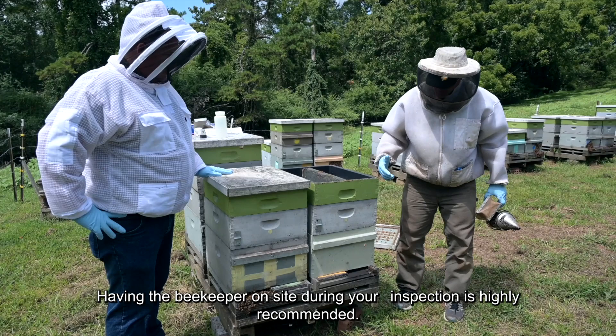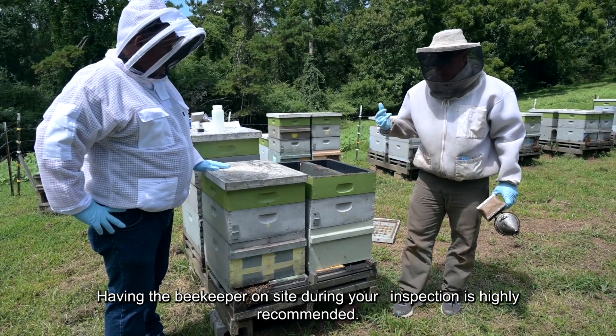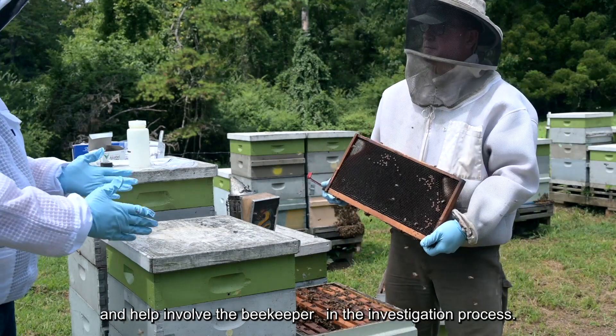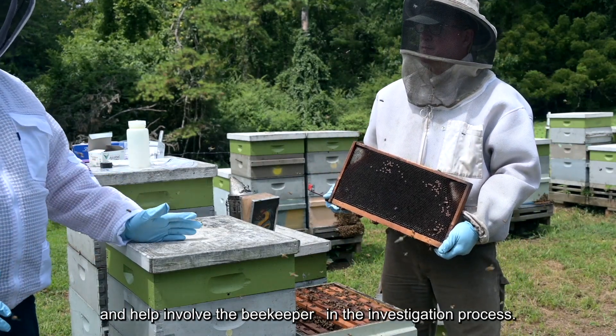What does a typical apiary inspection look like? Having the beekeeper on site during your inspection is highly recommended. This will reduce the potential for any future miscommunications and help involve the beekeeper in the investigation process.